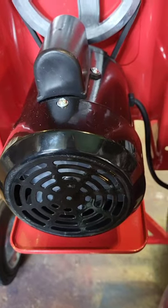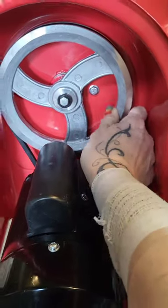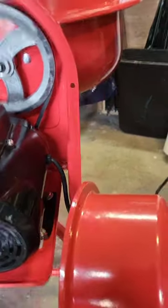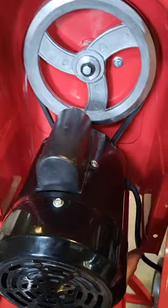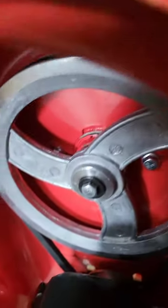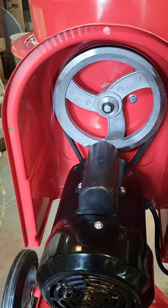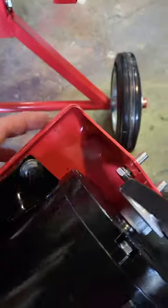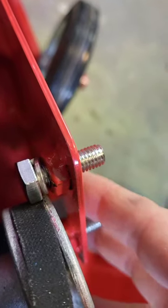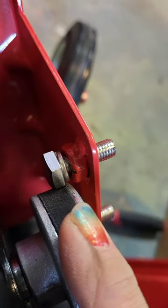I got the handle loosened up and now it turns the drum like it's supposed to, but I cannot get this wheel to turn. With the motor on and the housing off, it makes a sound but won't turn the belt no matter how I adjust the position. I'm reaching out to people who are more mechanical than I am. I figured out that once you pull the whole thing off, you can see how close these bolts are to hitting this — it's right up against it — so I need to figure out how to fix that.